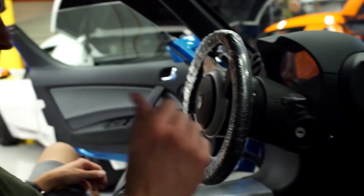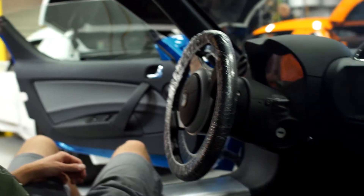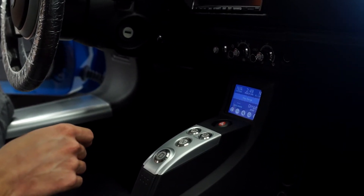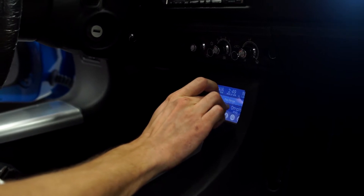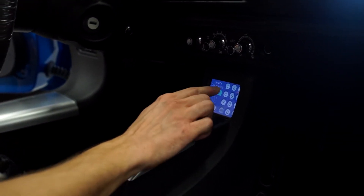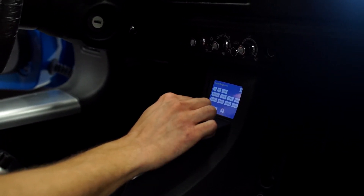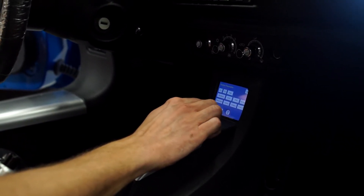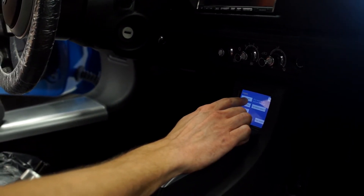We've got the service disconnect plugged in. The next thing we need to do is re-enable — or as they call it, uninhibit — the APS, that is the Auxiliary Power System. We're going to select a non-interactable area of the screen and tap it a few times. Once we're in the menu, we'll tap in the password. Now we're in the diagnostic menu, and then under controls here, we'll hit 'uninhibit,' and what you'll hear is the pumps and other 12-volt systems fire up.